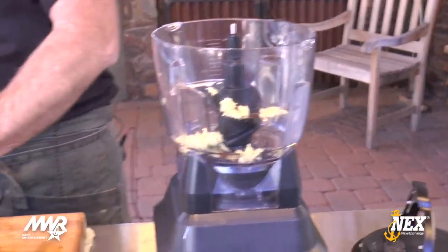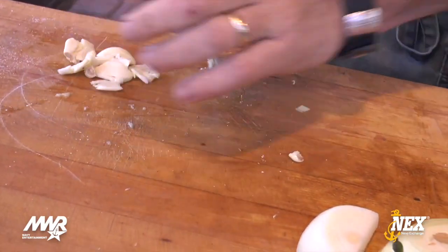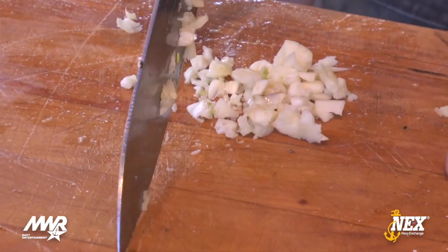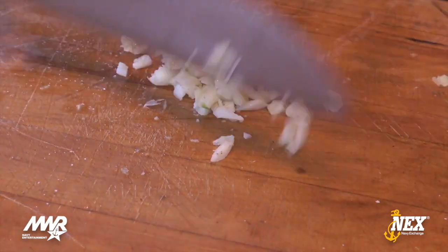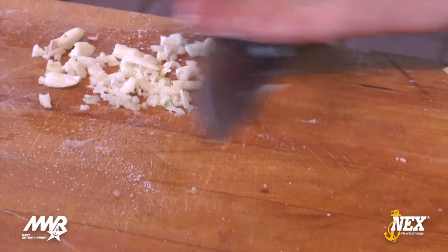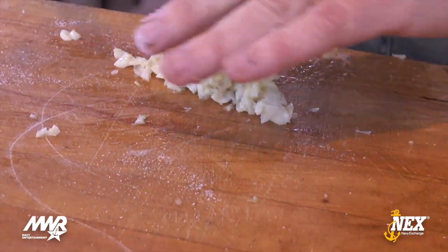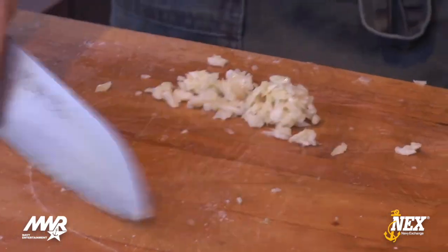Same with the garlic — I want to give it something abrasive to work against because I want to make it a paste. If I try to just blend it up, it's simply not going to distribute throughout the recipe. You can see we're just making a garlic paste, and it's going to go in with everything else.